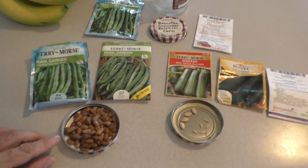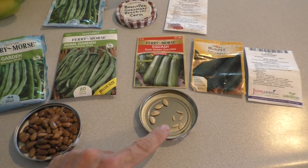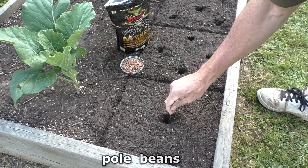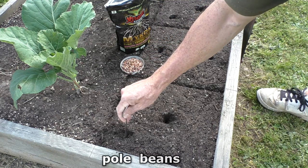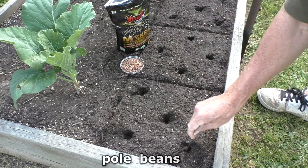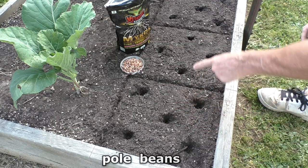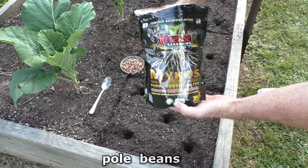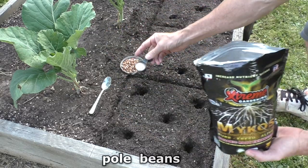Weather has finally warmed up enough to plant the pole beans, zucchini, and cucumbers. With the beans I do five and four per square foot — so this is five and this is four. I sprinkle in a little bit of this mycos inoculant.